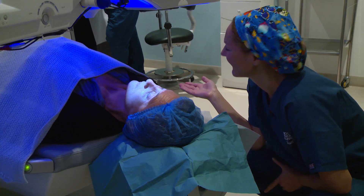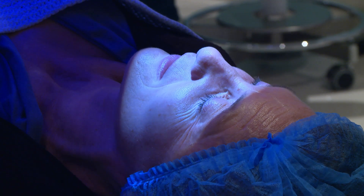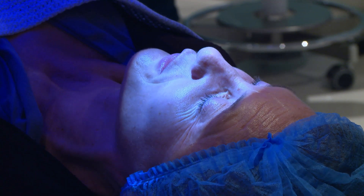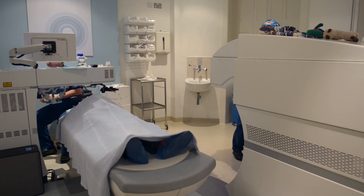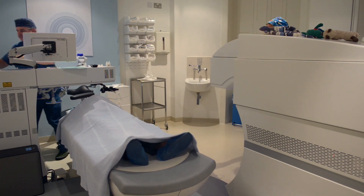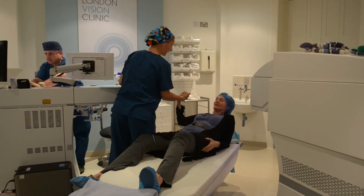Both LASIK and RELAX Smile take approximately 12 minutes, treating both eyes. It's important to remember that the laser is only used for 20 seconds at a time. Most of the treatment is spent positioning, checking, double-checking, and making sure everybody's comfortable as we move along.